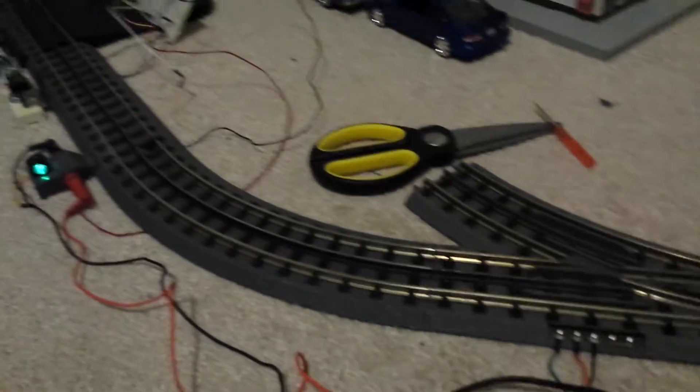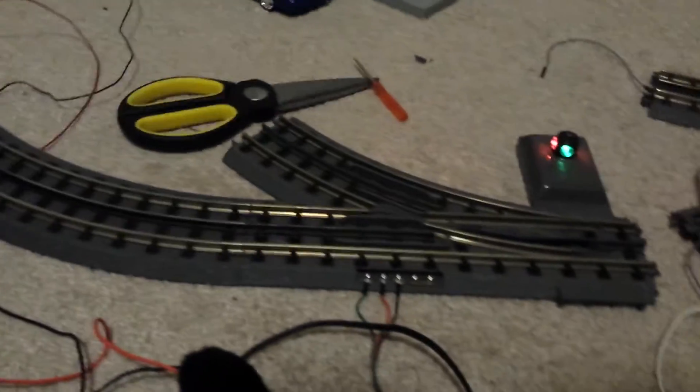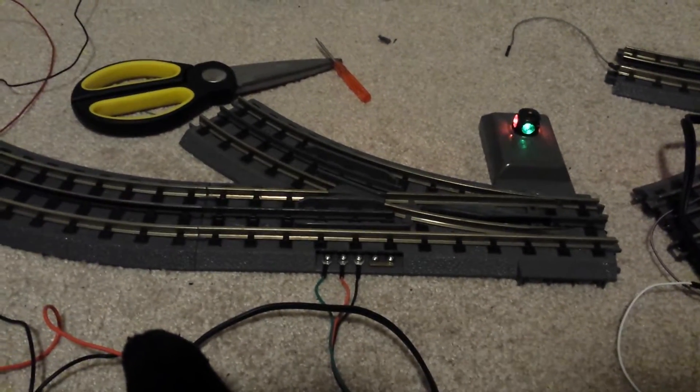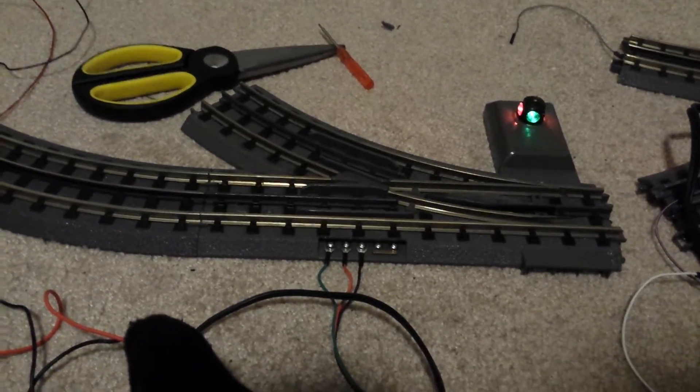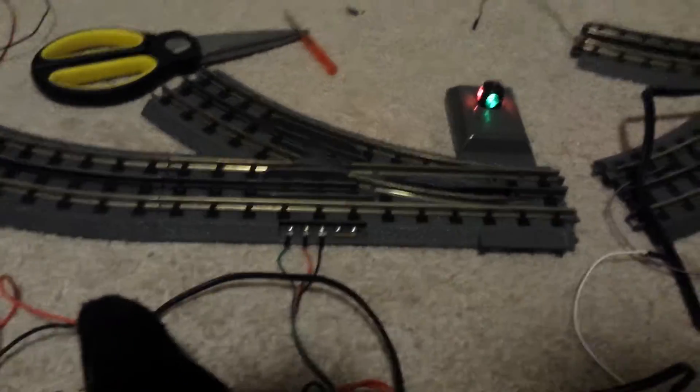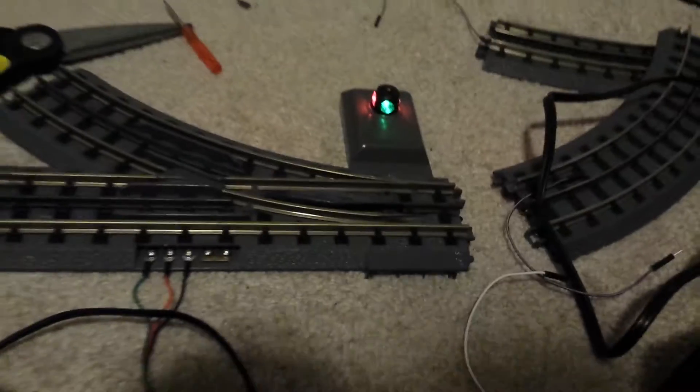What is going on guys, it's Datduba46 here and I recently just picked up this MTH Real Track switch on eBay for a very low amount of money because it was quote on quote broken, and I figured I'd give it a shot. Plus it was missing this motor which I also picked up on eBay as well.